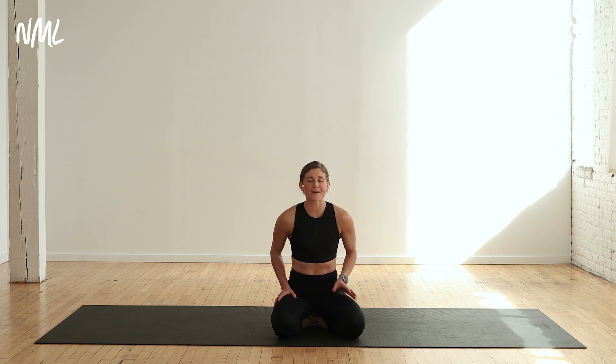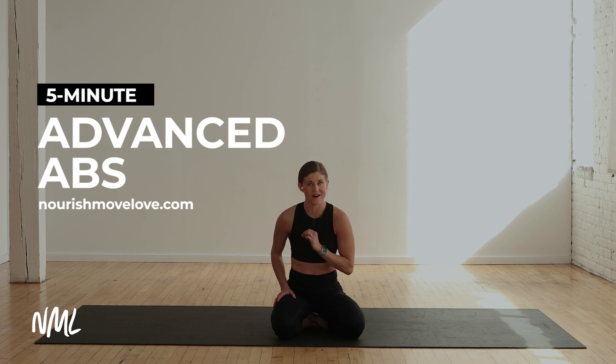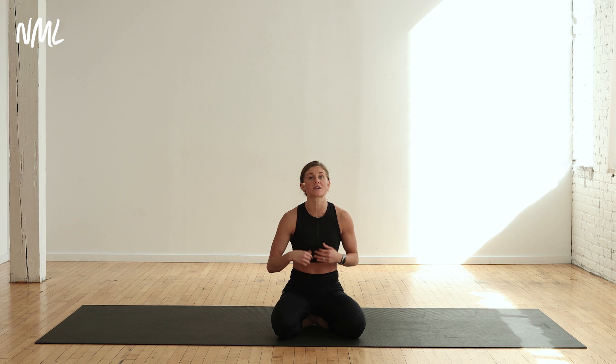Hi, I'm Lindsay Baumgren and I'm leading you through a quick five-minute advanced ab workout. You have five advanced ab exercises that are gonna challenge you, and you're gonna do each exercise for 40 seconds of work followed by 20 seconds of rest, cycling through each exercise one time. If you want a longer workout, repeat it and make it a 10-minute ab workout — quick, effective, and a great add-on to any workout.